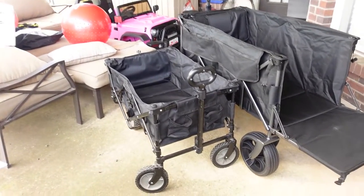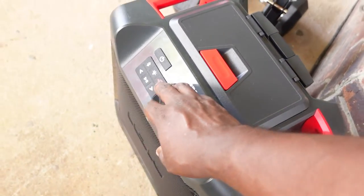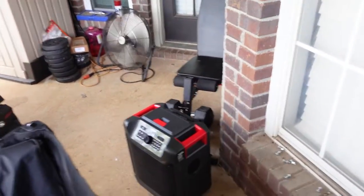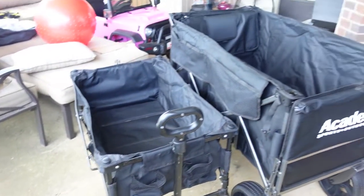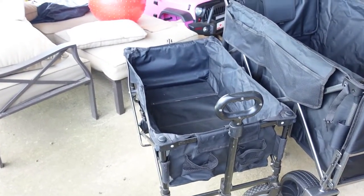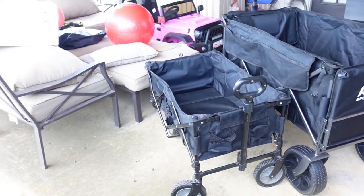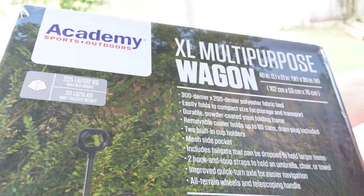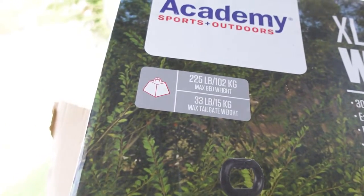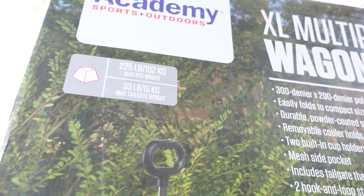Boom — picked up a new wagon, man! This is the Academy extra large multi-purpose wagon. As you can see, this is the old wagon versus the new one. I used to have a tent, three to four chairs, cooler, all that in the old one — tent stuffed on top just trying to balance it. We did that for the last two or three years. This new one holds up to 225 pounds max bed load, and the max tailgate weight is 33 pounds.